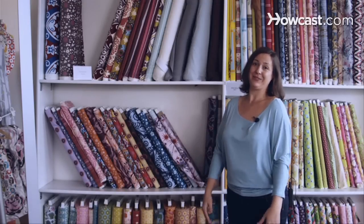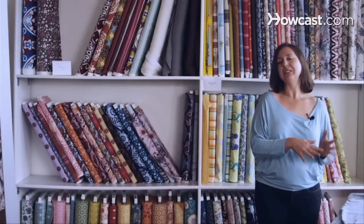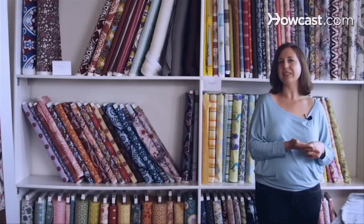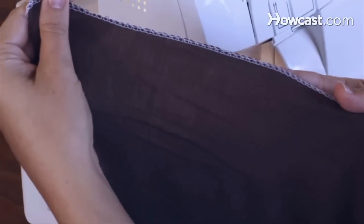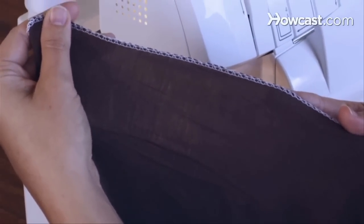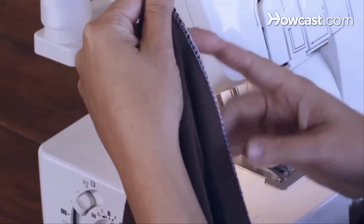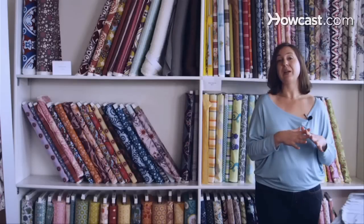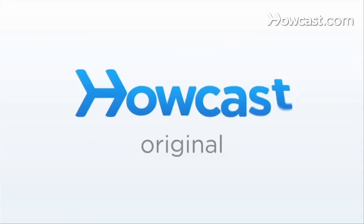Sewing with jersey is a little bit trickier and you definitely want to take some time to practice. You can use your regular sewing machine with it, but you'll use a zigzag stitch instead of a straight stitch because the zigzag will stretch with the fabric. You can also use an overlock machine, and that makes working with jersey a breeze.